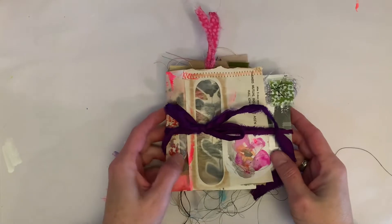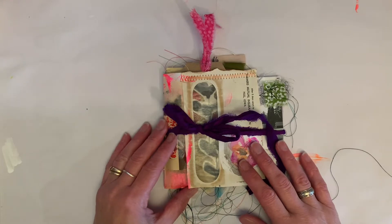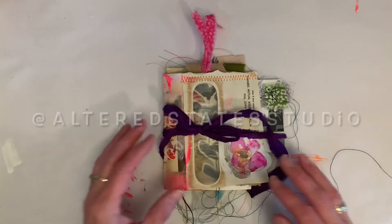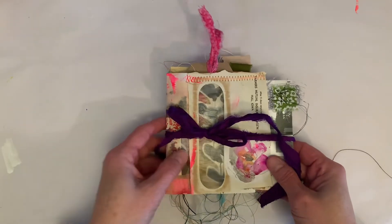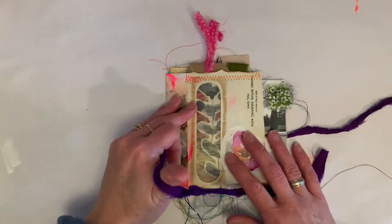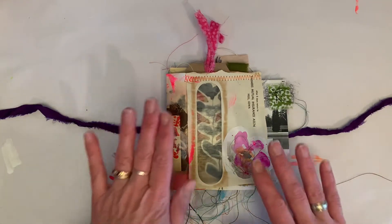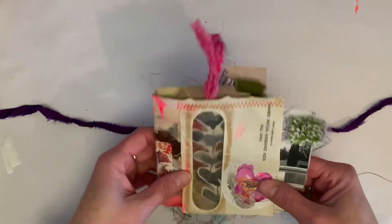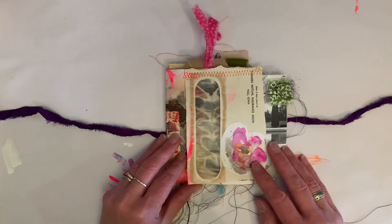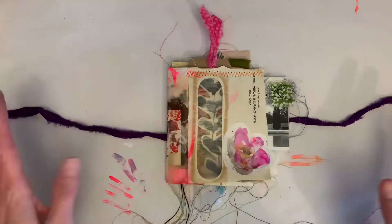Hey everybody, it's Christy from Soul Positive. Today is the big reveal day — Kristen Peterson and I have been showing you sneak peeks of a collaboration we've done all week, and now this is my final project. A little bit of background: Kristen and I sent each other envelopes filled with goodies and we each were to make a project out of the things we sent each other. I decided to make a journal.